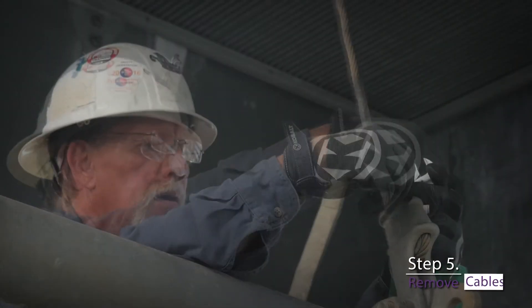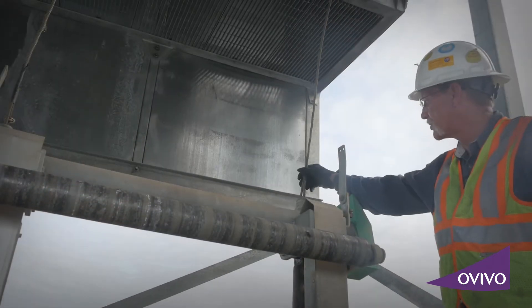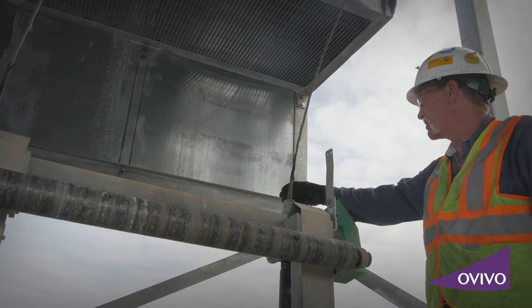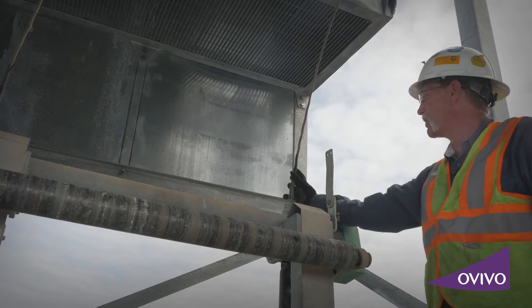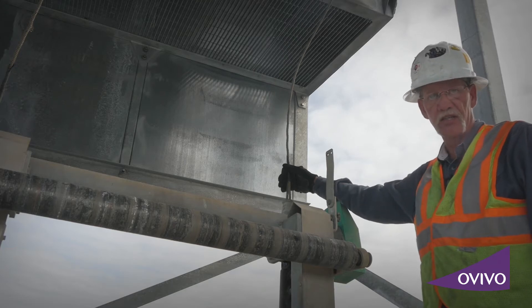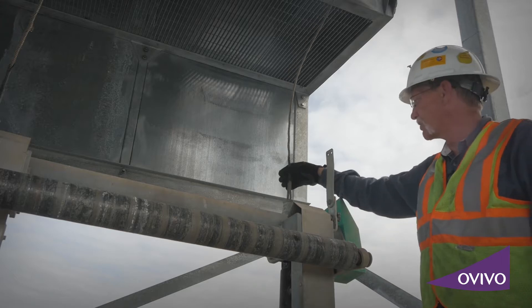We're going to remove the cable clamp first. You'll see a little electrical tape around these connection points. The reason I do that is because if you don't, it leaves a little opening between the two cables — the dead end and the live end — and when it comes up out of the water it picks up trash and debris. This just keeps that little area closed.